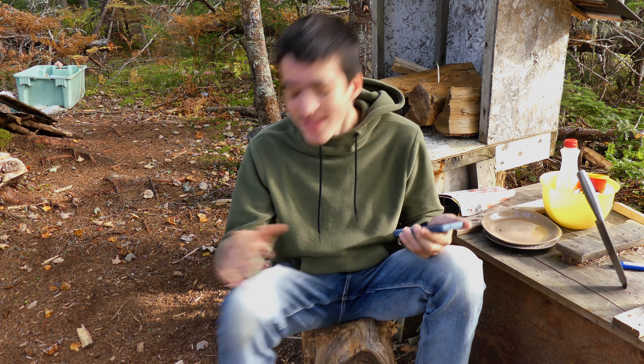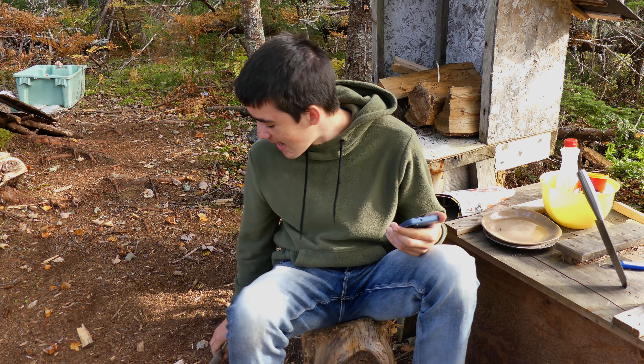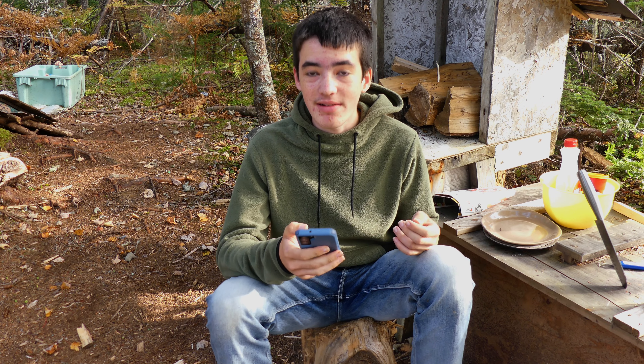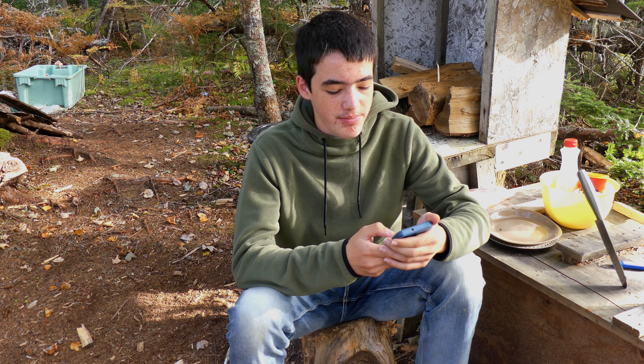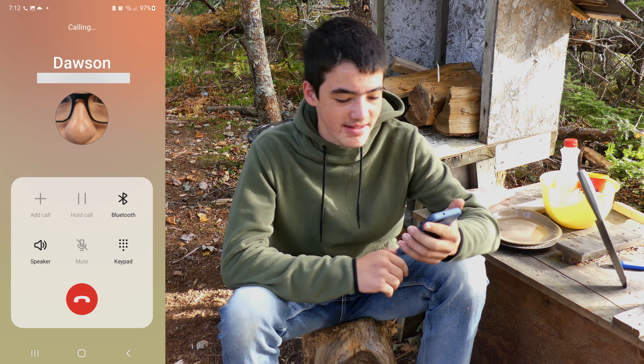So the reason that I'm using this little mini hatchet here is the same as before — I still don't have my axe and I keep forgetting to ask Austin. So while I'm thinking of it I'm going to call him and ask him if next time he comes over he can bring the axe and machete. Hopefully he answers because sometimes he doesn't.